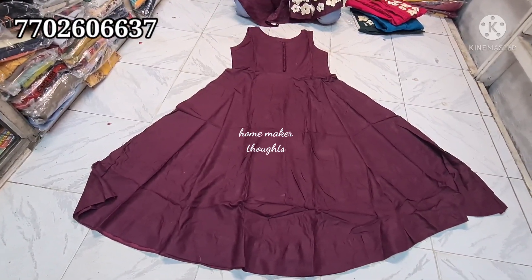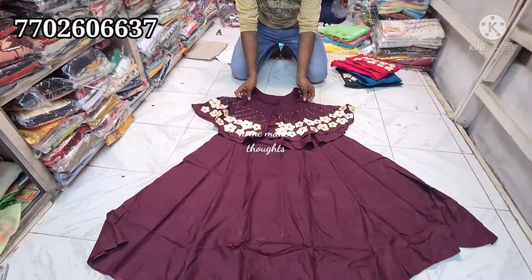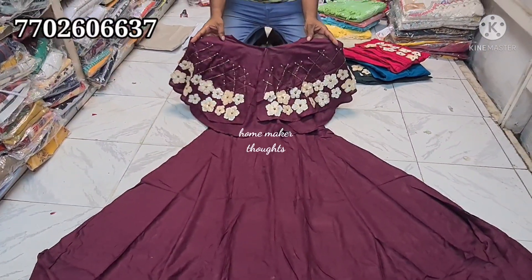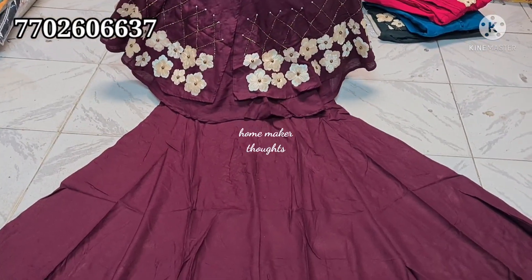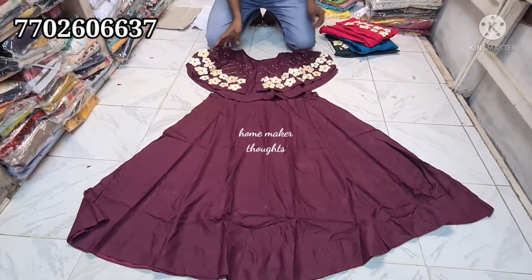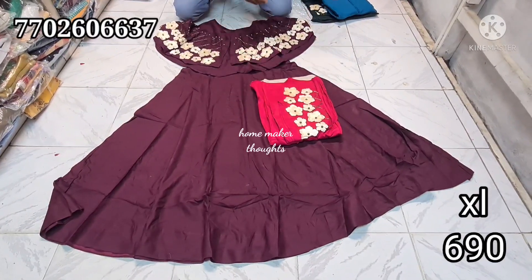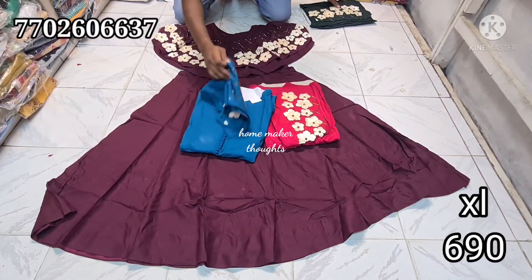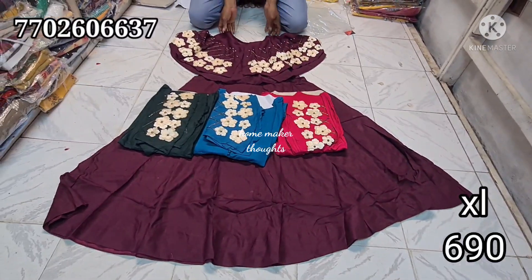Delivery is cash on delivery only for online payment. The next one is a poncho style top. This is a restock item. The poncho style top part is full plain with rank quality. The fourth one is premiere quality and the cost is 690 rupees, with four color choices available.